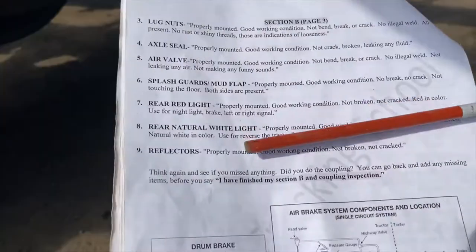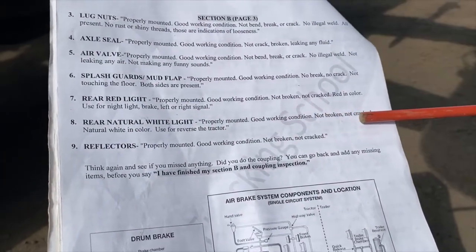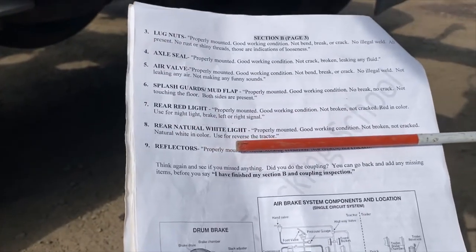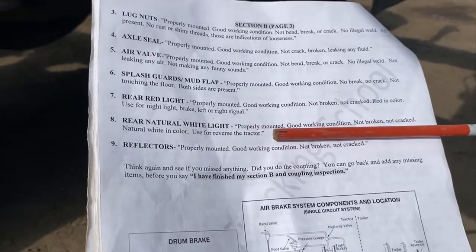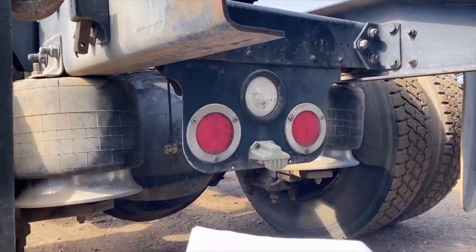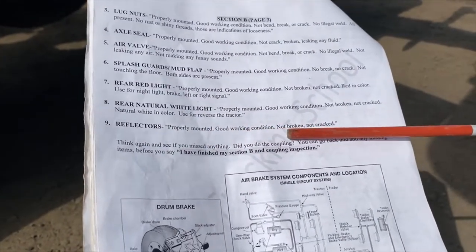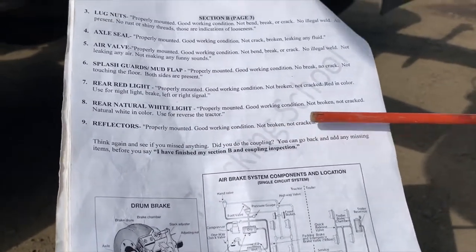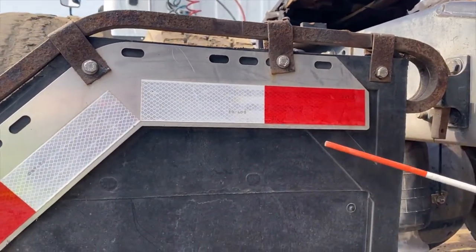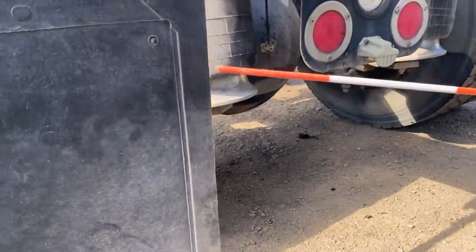The rear natural light — the white light — should be properly mounted, in good working condition, not broken, not cracked, natural white in color, and used for reverse. When you put on reverse, that light comes on. Reflectors should be properly mounted, in good working condition, not broken and not cracked.